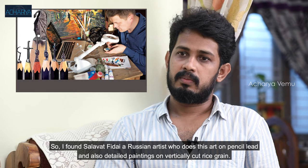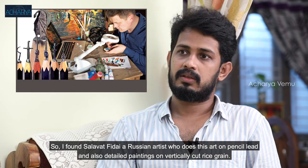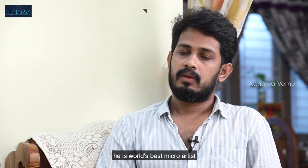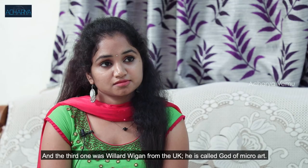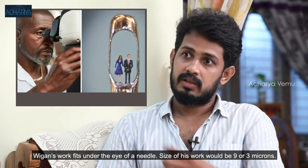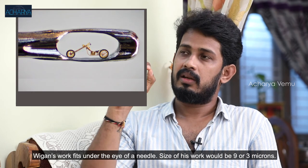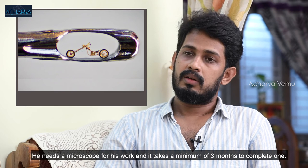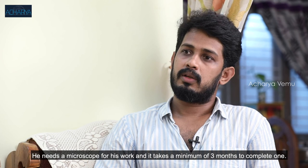If you are doing the same thing as a flat type of work, you can do it the same way as with a pencil. There is a legend in the UK — his name is Willard, known as the god of micro. We have the same pattern of stitching. These are the same 3-micron stitches, done under a microscope. We have been working on it for 3 months.